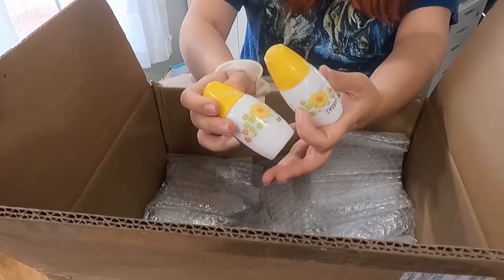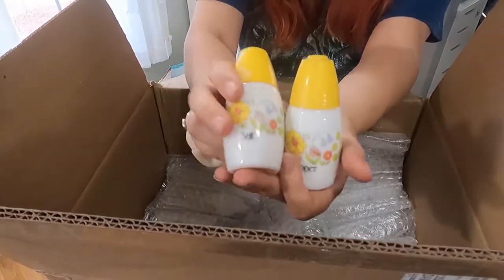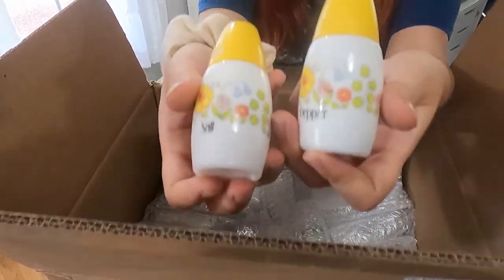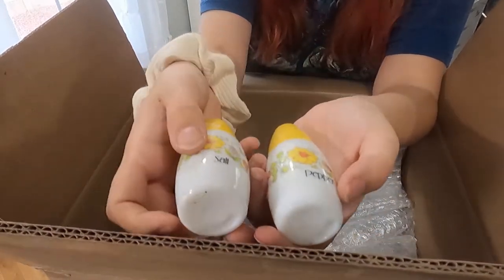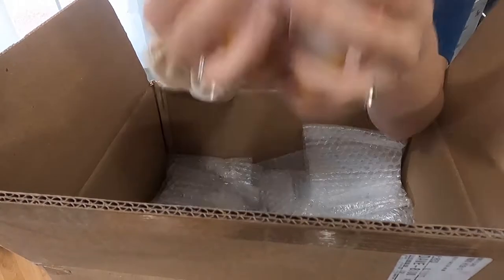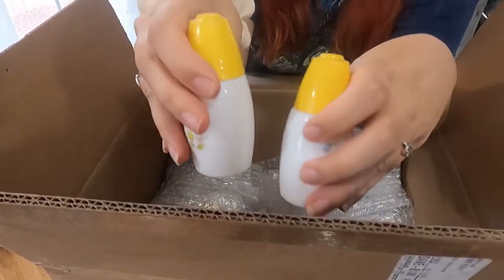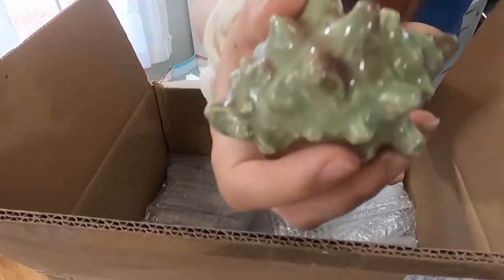We had one similar to this a couple of videos ago — I think the tops were red, so it's not the same. Still haven't gotten two of the same sets yet. This one is very similar to another set we got previously. I remember that WQN marking on the bottom, but I think these were a different color — this is not the same set.